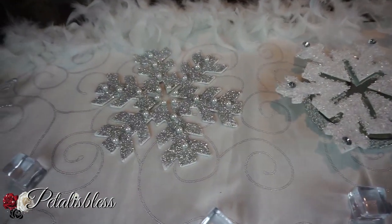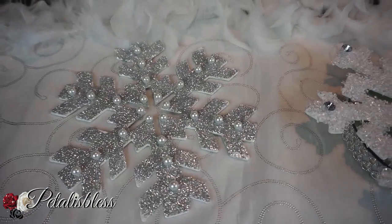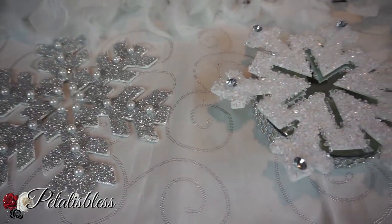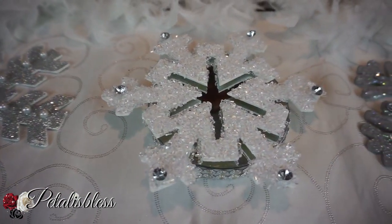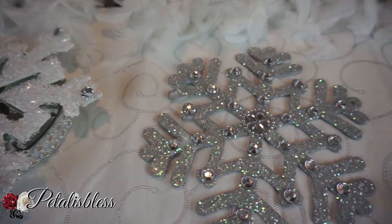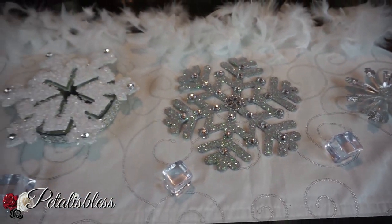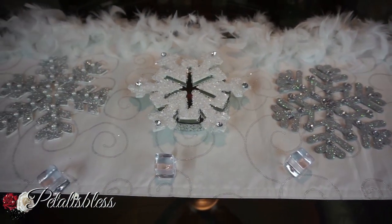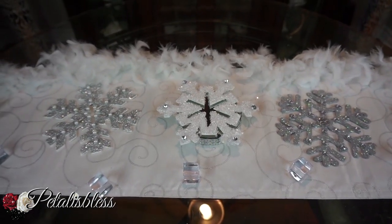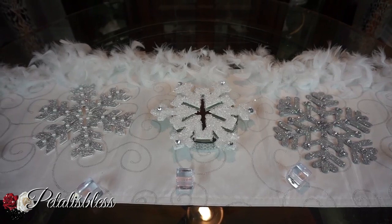They look nice in the center of the table like this - a nice display for your tablescape. You can add them as a touch, or you can hang them on the wall, or put the strings back in and hang them on your tree - whatever you choose. I will show you how I'm gonna lay them for my Christmas decor throughout my home, but you have to wait on my Christmas home tour for that. I think they look lovely.